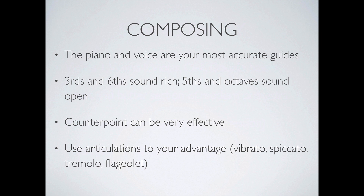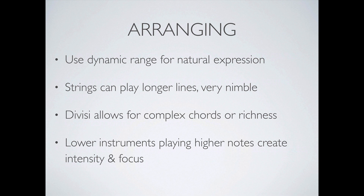Let's move on to some arranging tips. You should always use the dynamic range for as natural an expression as possible. The key to good, idiomatic writing is really using the instruments to their full effect. Because string instruments have such a wide range, it makes sense to use it. I prefer to use softs whenever possible and then contrast them with louder dynamics and timbral dynamics.